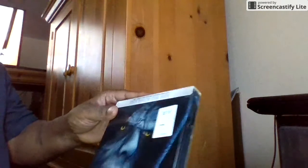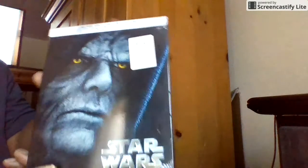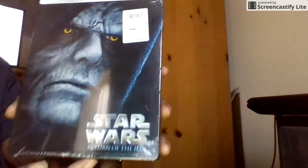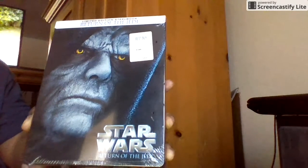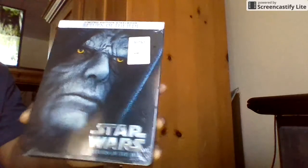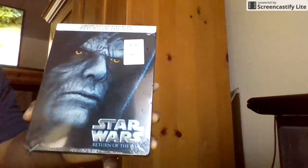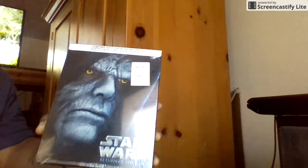I got the Star Wars: Return of the Jedi steelbook. They didn't have the middle one, so this is the third one and the other one was the first one. It seemed like someone had done some shopping at Best Buy, because all of the new steelbooks were gone. They had a whole bunch of James Bond steelbooks, but as you know I have all the James Bond movies except one.